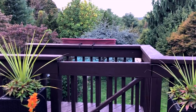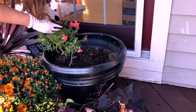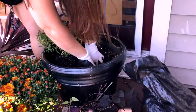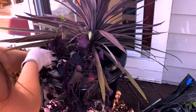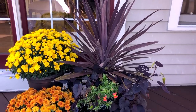You might notice the empty window boxes on the deck. In past years I've had marigolds or cooler weather flowers like pansies, but this year I decided to skip that and make a focal point statement piece arrangement outside the door. It's something you can see when you come up onto the deck, and also something I can see just looking out my window on a regular basis.